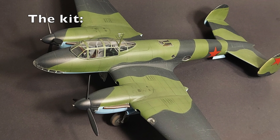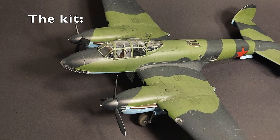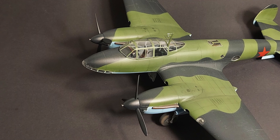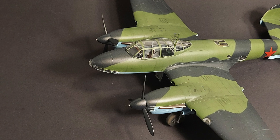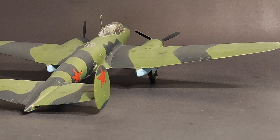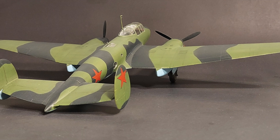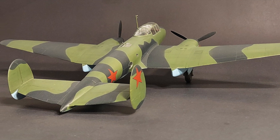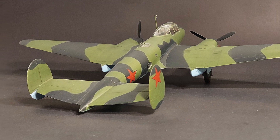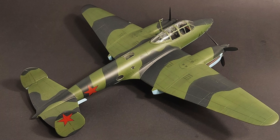The kit. Historic Plastic Models, or Hi-PM, released this kit in 2001. To date, it remains the only kit of the early PE-2 in 1/48 scale. When I saw it at the local hobby store, I was surprised that I had not heard of this kit before. Before purchasing, I did some research and found a positive in-box review on another website. However, I could find no photos of a finished kit online. Not a good sign.